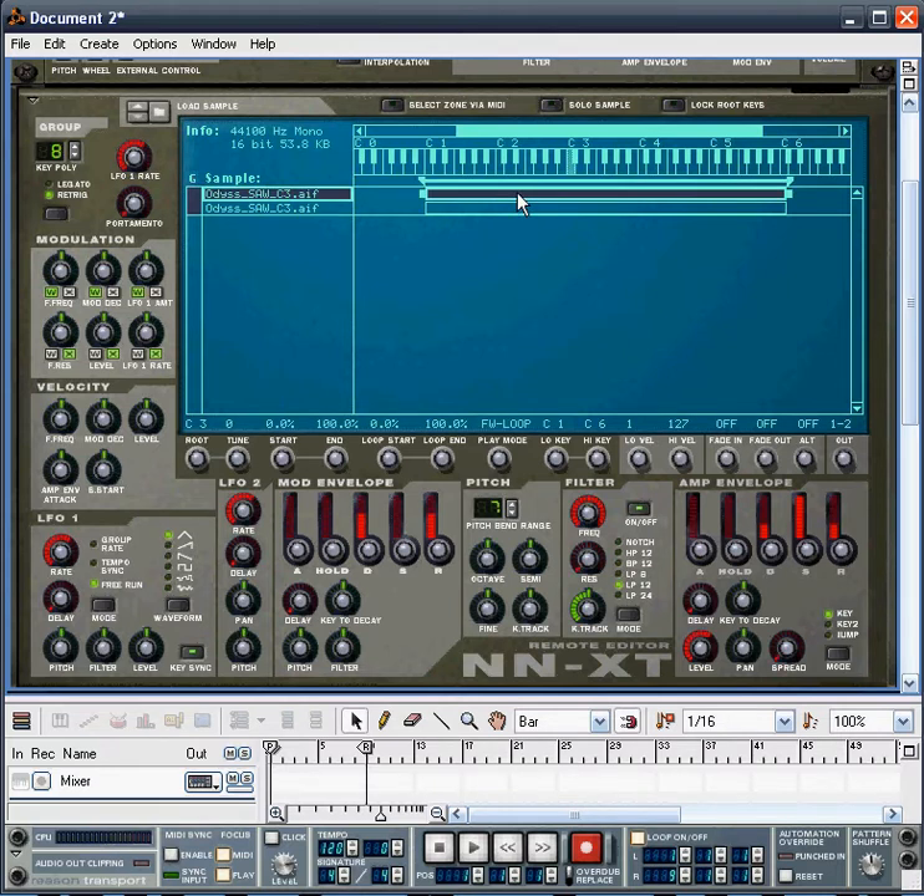So to do that, let's click on the first sample. What we want to do is slightly detune it by going into the pitch section of the remote editor. And we can, by using the fine-tune button, slightly lower it or raise it by, say, 3%. What you should hear now is a much richer sound with a bit of movement in it.